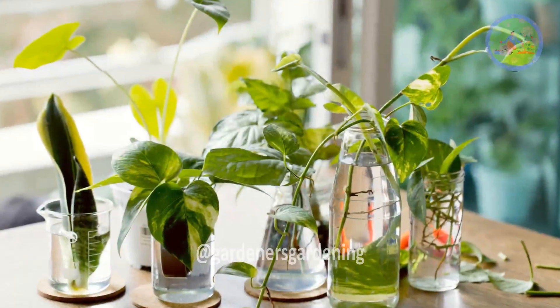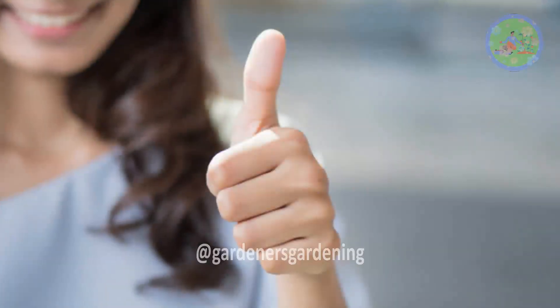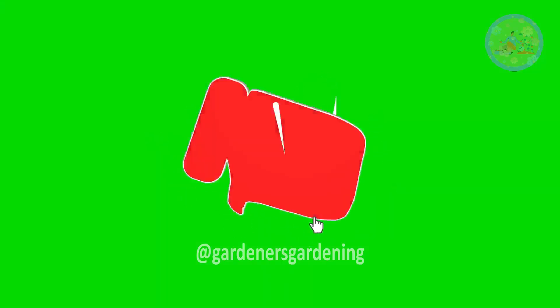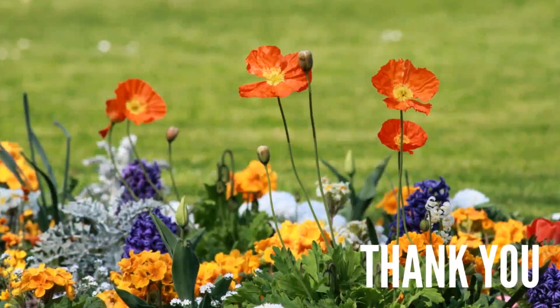Transform your living room with these plants and set up a low-maintenance indoor water garden. If you find this video helpful, don't forget to like it. Share with your friends and family and subscribe to our channel for more videos. Keep your green friends happy and well. God bless you and thanks for your time.